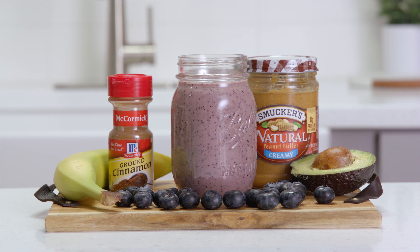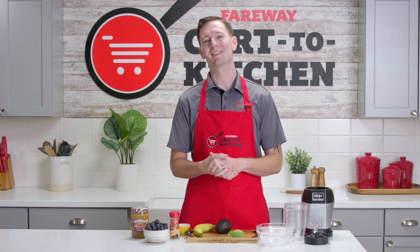We can help you on your healthy journey. Head to fairway.com. Let's get started.